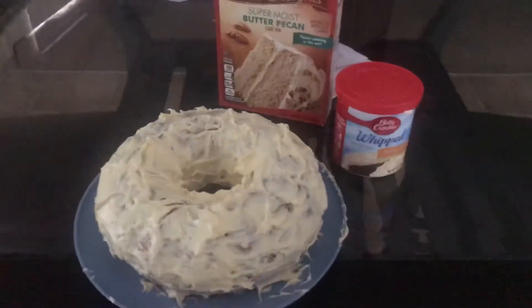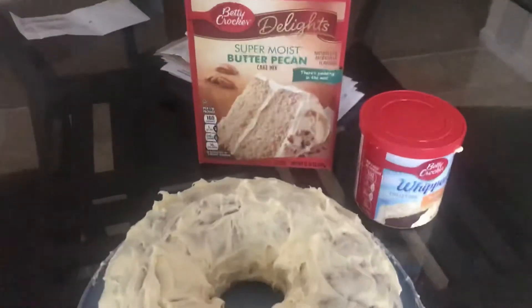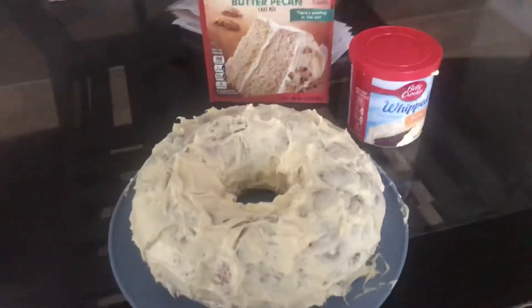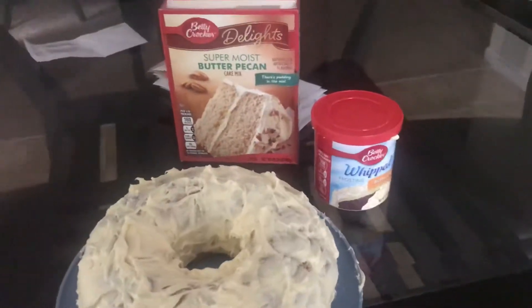Hey YouTube, back with another vlog today. Coming up here to show y'all this butter pecan cake that I made in the oven today with this buttercream icing.